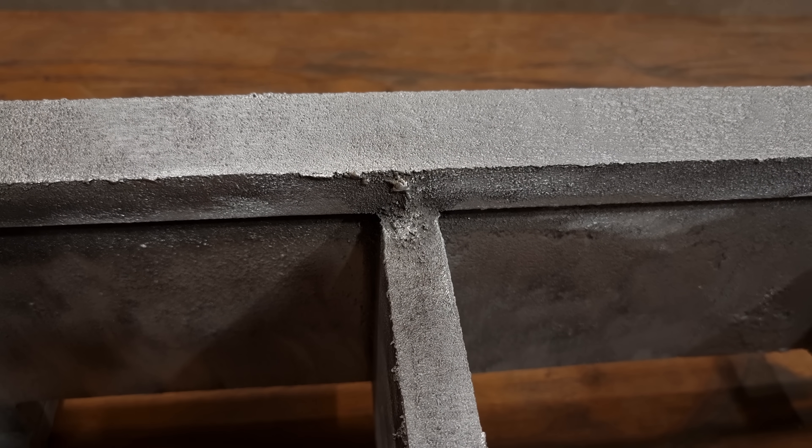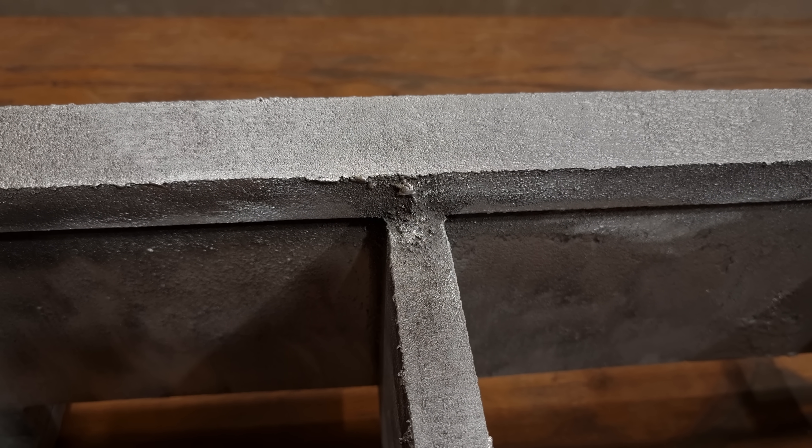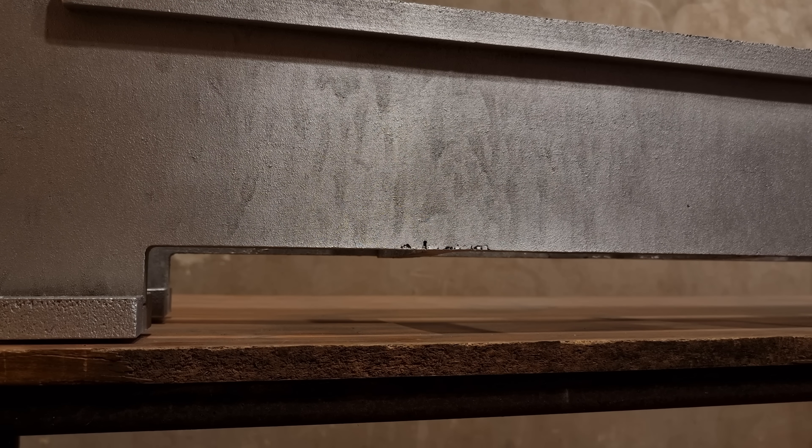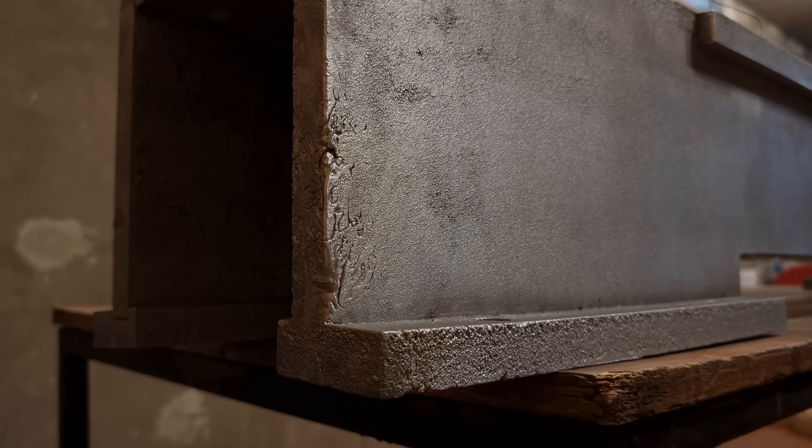There are a couple of spots where the sand wasn't compacted enough and flashing formed. There are some minor shrinking defects. But in the furthest corners of the casting, you can see that the aluminum was just barely hot enough to fill the whole mold.